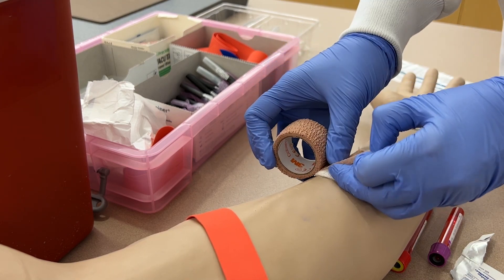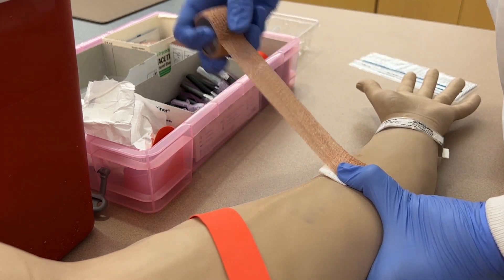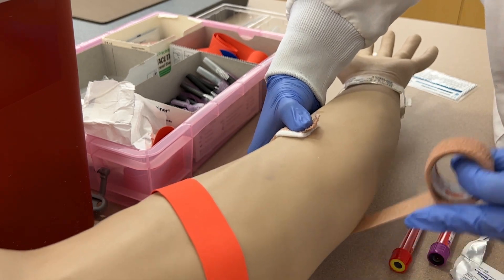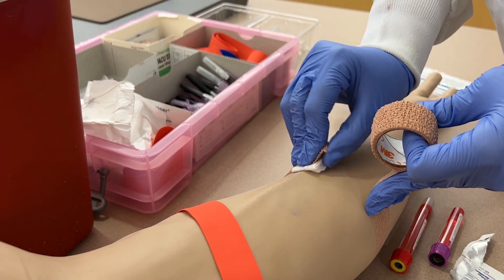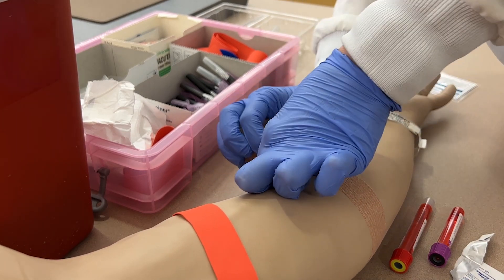You can use a band-aid to hold the gauze in place or coban as shown in the video. Counsel the patient that they should keep the bandage on for at least 15 minutes and avoid heavy lifting for an hour or two in order to avoid reopening the puncture site.